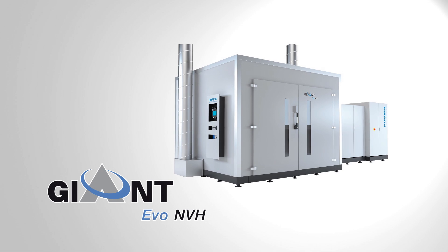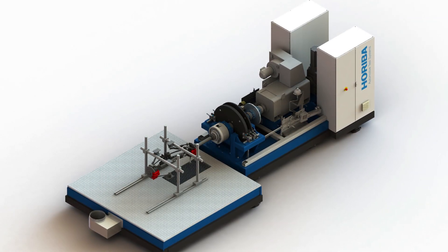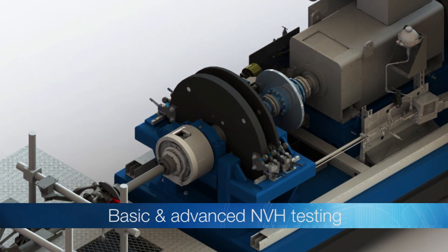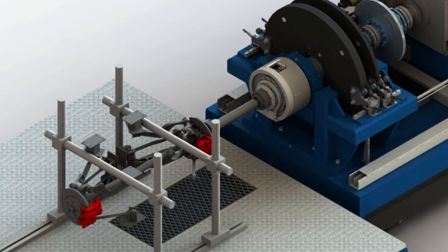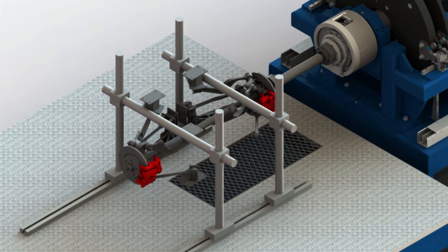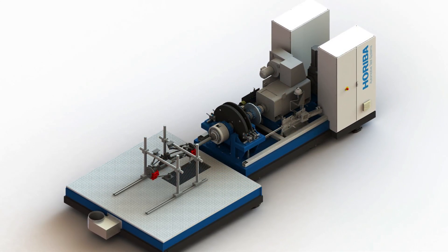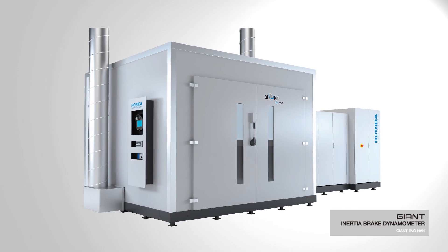The Giant Evo NVH is the largest dynamometer within the Evo family. It is a full-size NVH inertia brake dynamometer for performing basic and advanced NVH testing. The Giant Evo NVH offers a whole range of functions for realistic and fully automatic NVH tests. Due to its various optional features, it is able to meet special customer requirements for sophisticated NVH investigations.